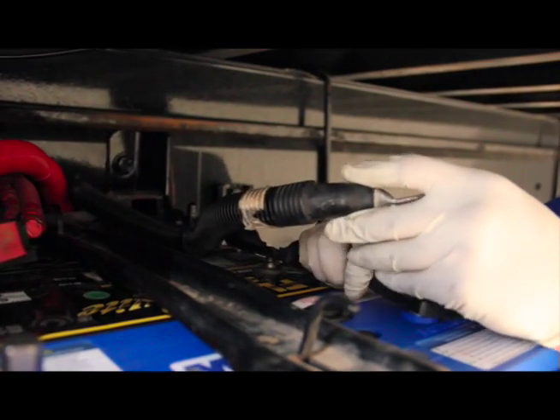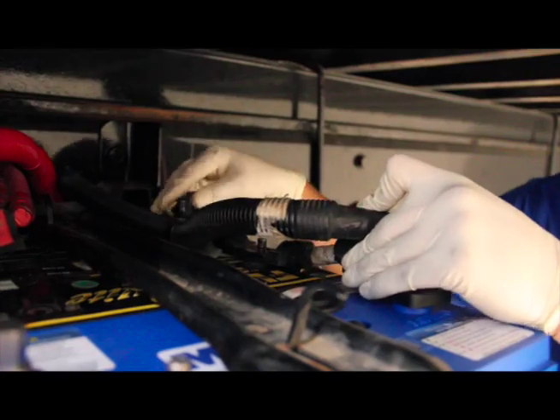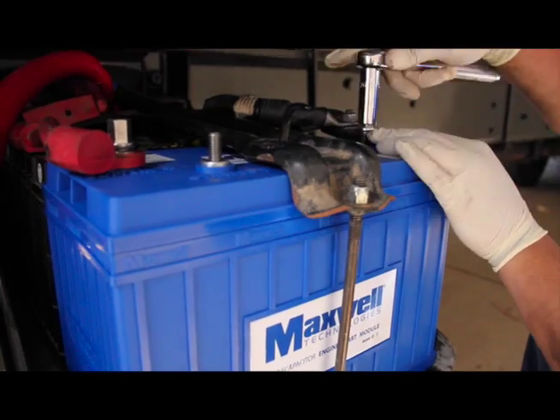Now we can repeat this process for all the negative side terminals. Again, make sure the terminals are clean, free of grease and dirt, and tighten the nuts securely.